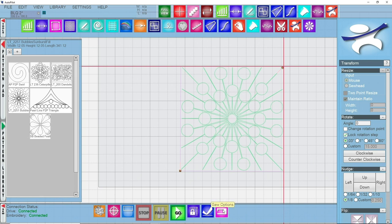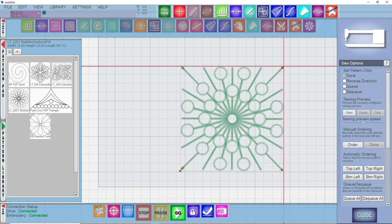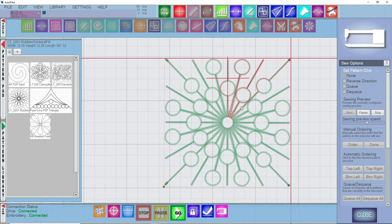I can go down here to this little machine icon and select Sew Options. It's going to highlight the pattern, and over on the right-hand side we see Sewing Preview — we can start that and it's going to show how this pattern stitches. Watch how it comes into the center and back out again. Having that benefit of stitching into the center and back out again is going to use the least amount of space on your applique to do the little bit of stitch in the ditch required to continue the continuous sewing. So patterns that go in and back out really help with that process.